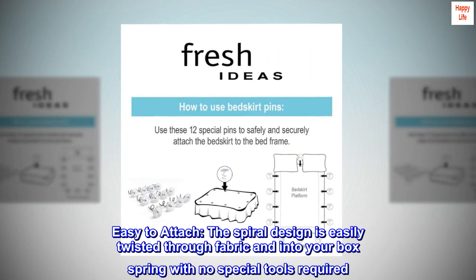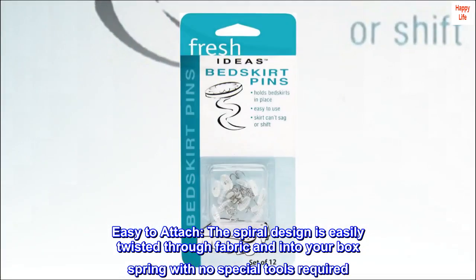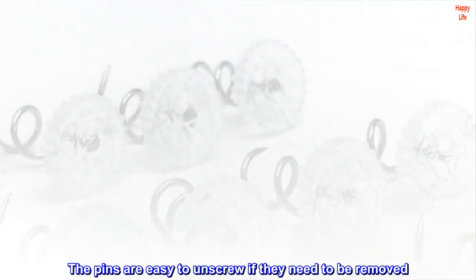The spiral design is easily twisted through fabric and into your box spring with no special tools required. The pins are easy to unscrew if they need to be removed.